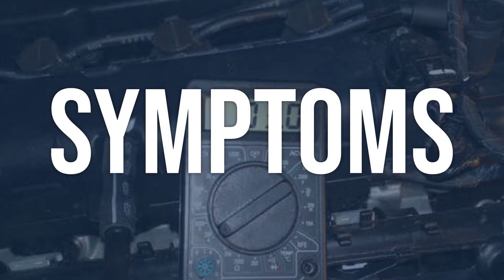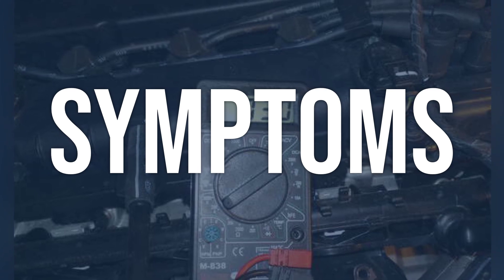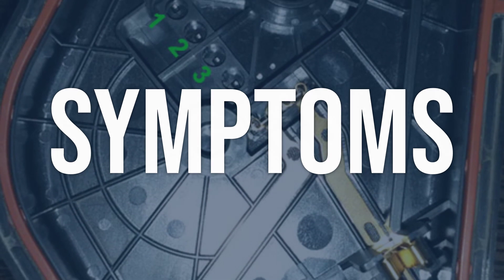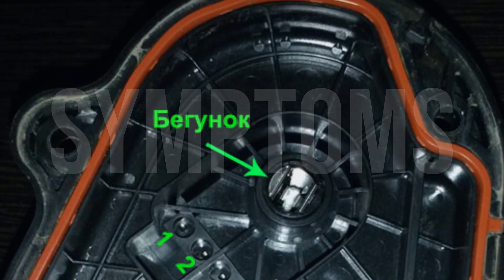When you encounter this OBD error, the vehicle typically exhibits the following symptoms: the high-voltage system may not operate. Now we'll talk about possible causes and how to diagnose and fix them.